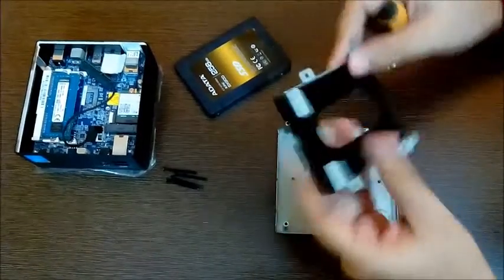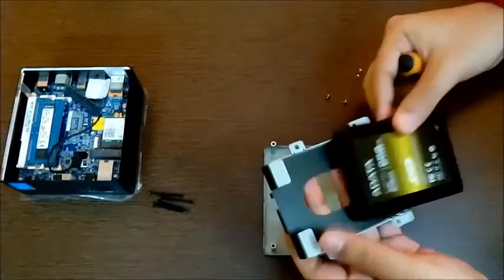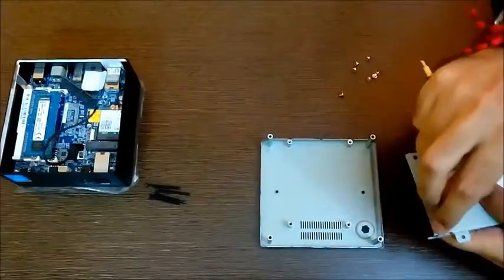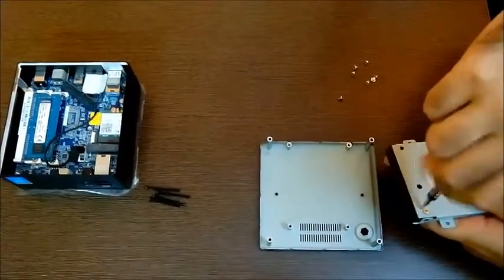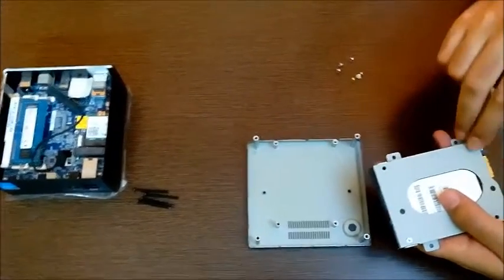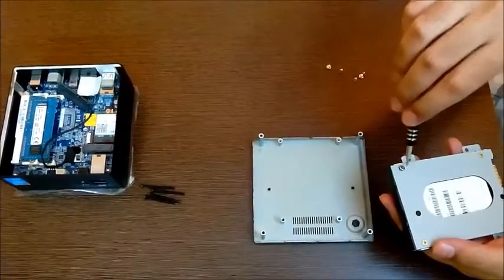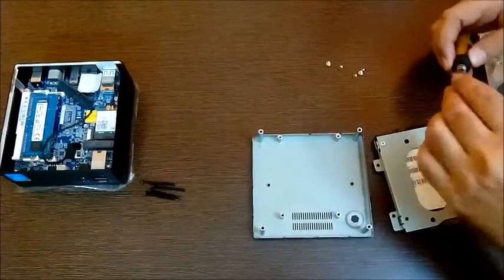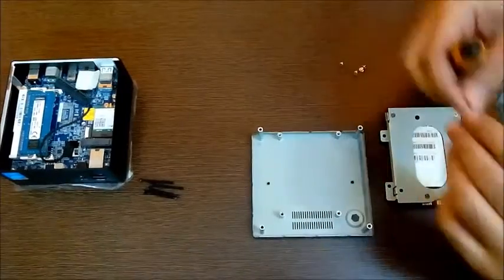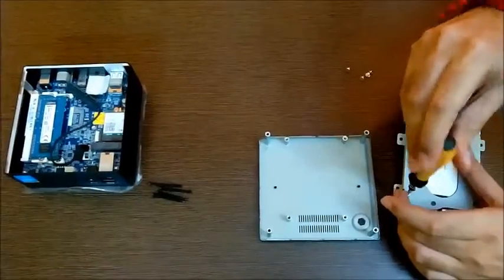Now what you have to do is you can install the solid state drive by screwing it either on top or at the back — I prefer the back. Just slide it in like this; it's there right inside. Now take those screws and gently place them at the back and tighten them. I prefer the diagonal method because it evens out the pressure. Let's fasten it really nicely because it's an expensive piece of hardware.